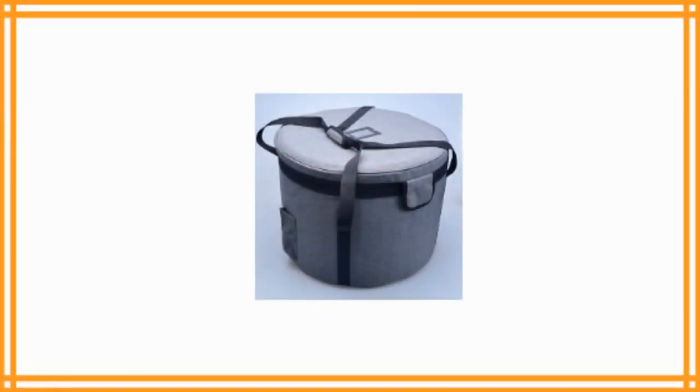Crystal Singing Bowl Carrying Case traveling bag for size 12 inch by Donghai Quartz. Due to the fragility of crystal singing bowls, it is essential that you have a carry case. Carry cases are not just great for transporting your singing bowls — they are also great for storing them.